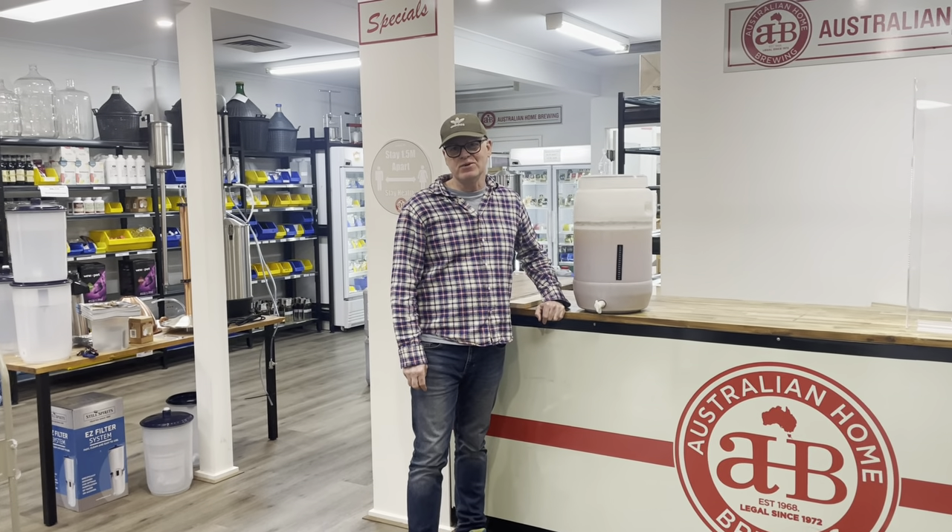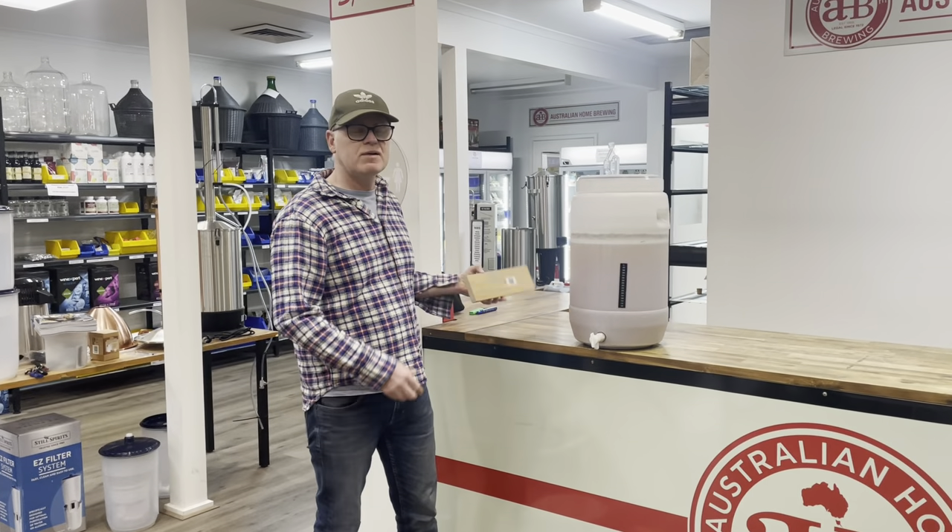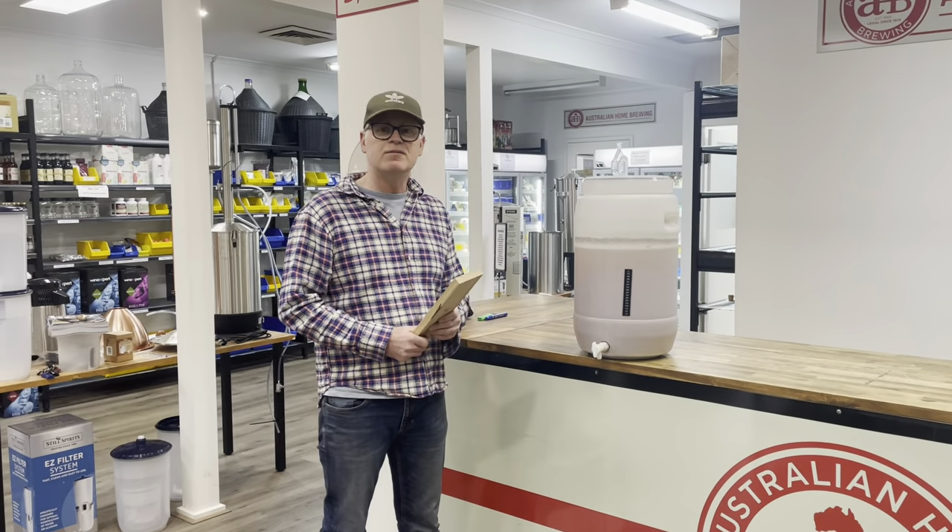Do you want to eliminate sediment when bottling your beer? AHB, hot tip. Item number one, block of wood. Item number two, gravity.